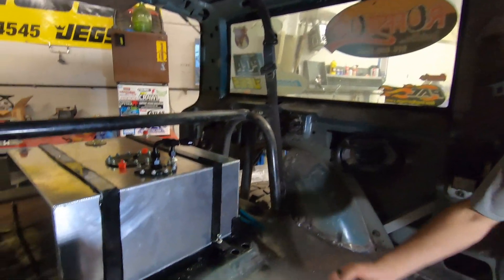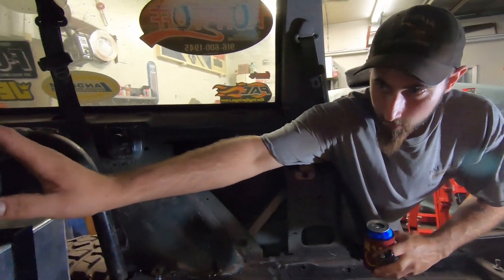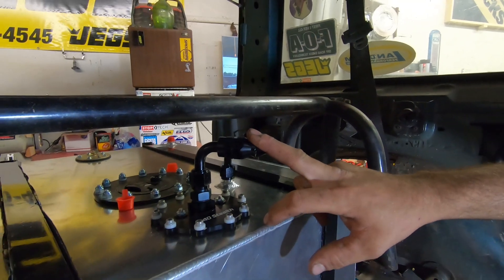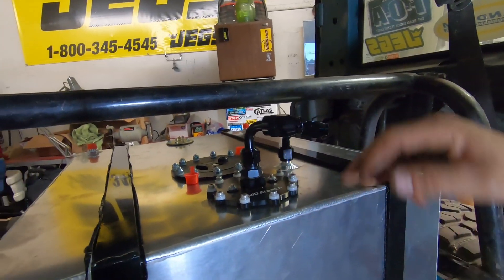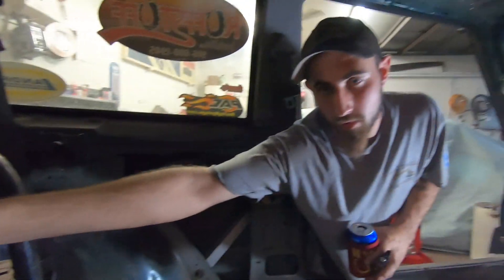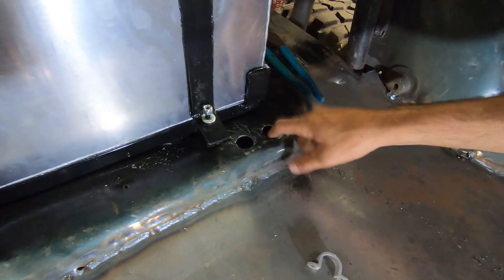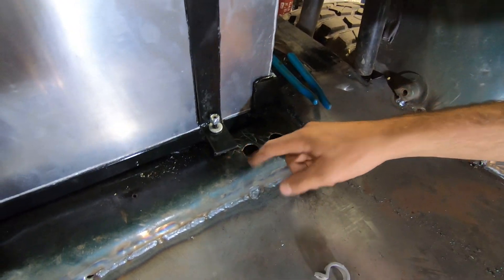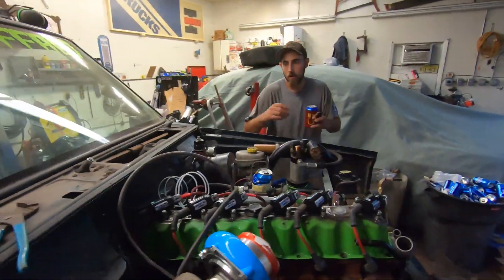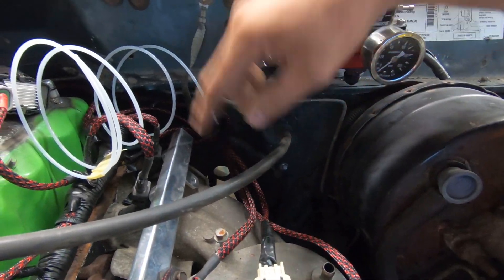Now that we've got all our rubber down — we put rubber on the backside of these straps as you can see — we've got our fuel cell mounted. Now that it's mounted it's time to plumb it up. We've got our feed coming out of our pump, our in-tank pump, and we have our return — both 8AN — and we've got some braided Teflon hose. Sending them under here, got to clean these holes up a decent amount, putting rubber grommets in here, and sending them along the frame rail.